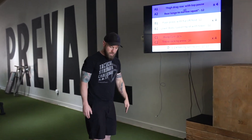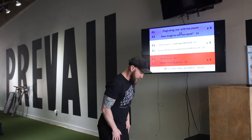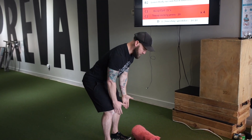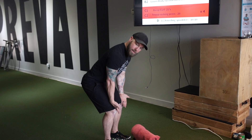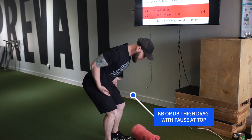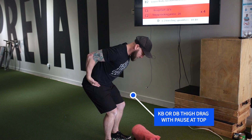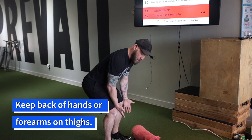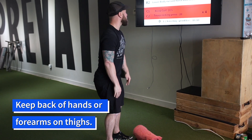Thigh drag row with top pause. Take whatever implement you have — one bell, two bells, single side if it's heavy enough. Put your hands on your thighs, then you'll row, pause one, two, back down. Row, pause one, two. Keep your forearms on your thighs the entire time.